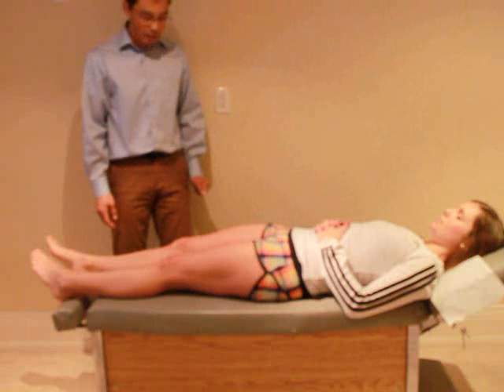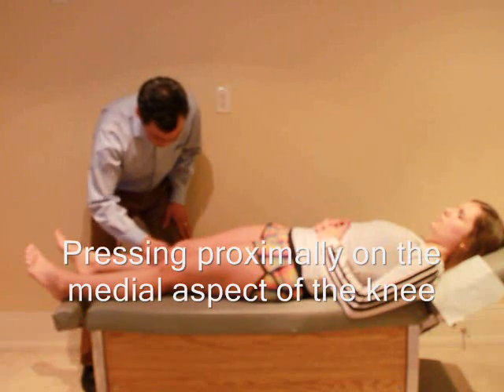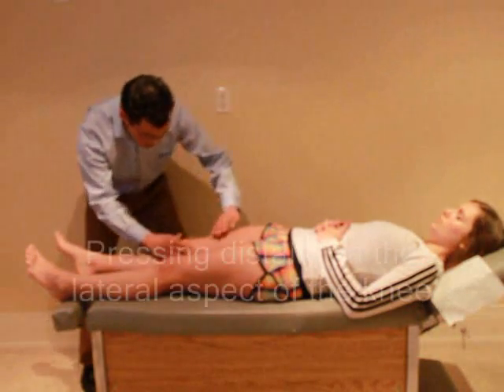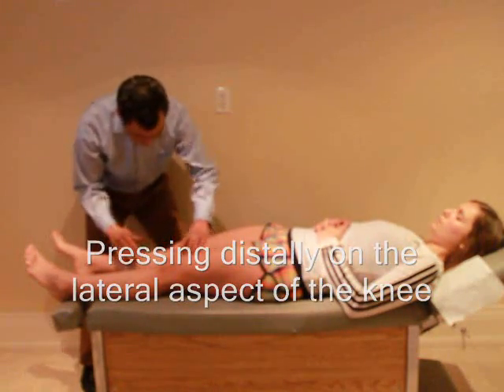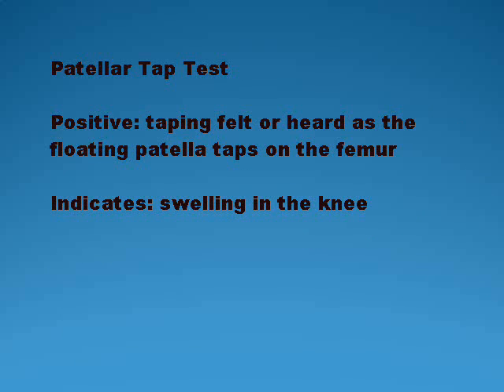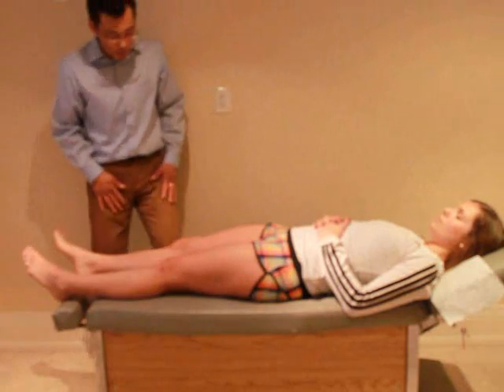So now I'd like to test for any swelling. I just want you to relax — I'm just going to push up on your knee. Now I'd just like to test for some swelling, so I just want you to relax.